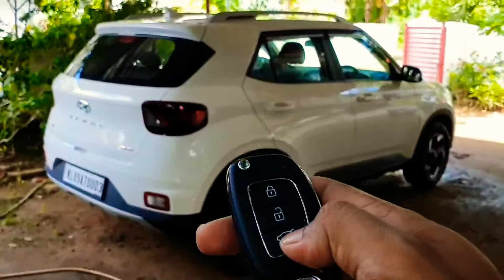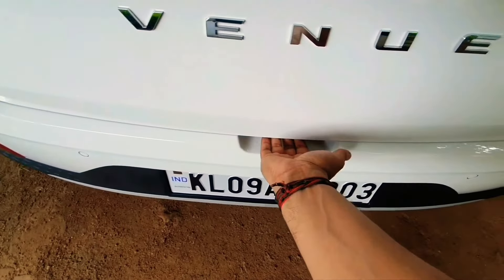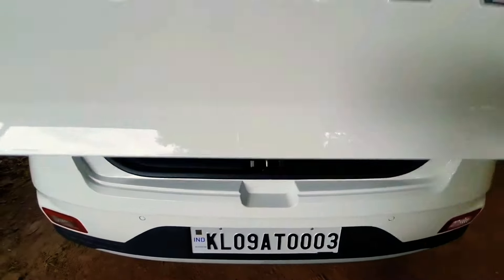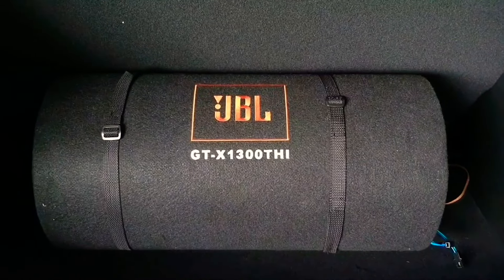Driving and listening to your favorite music — what a heavenly experience! How about some bass to the music? If you are a true bass lover, then I have a better option for you. Yes, the JBL GTX 1300 THI.